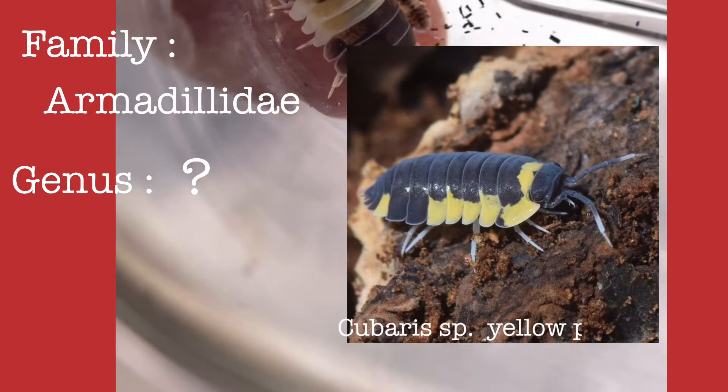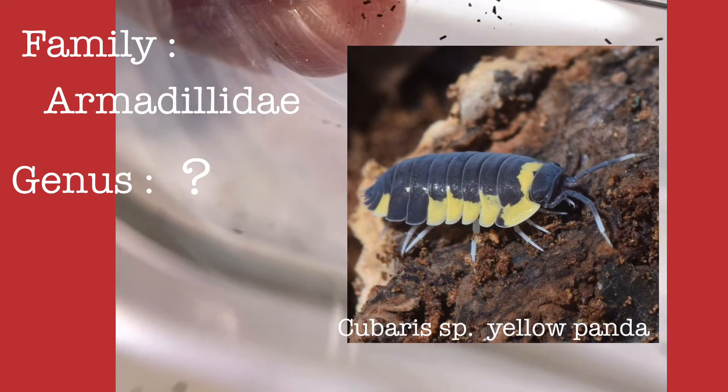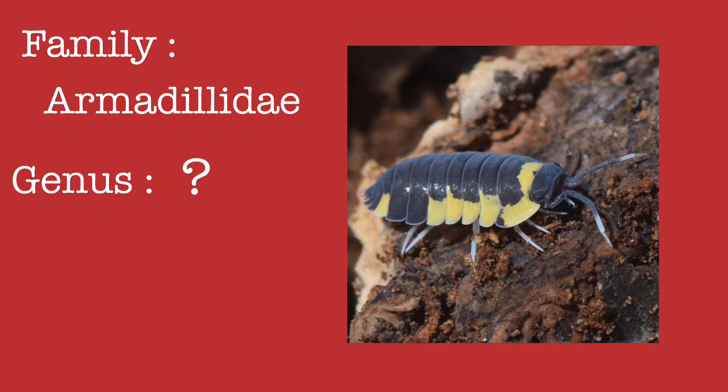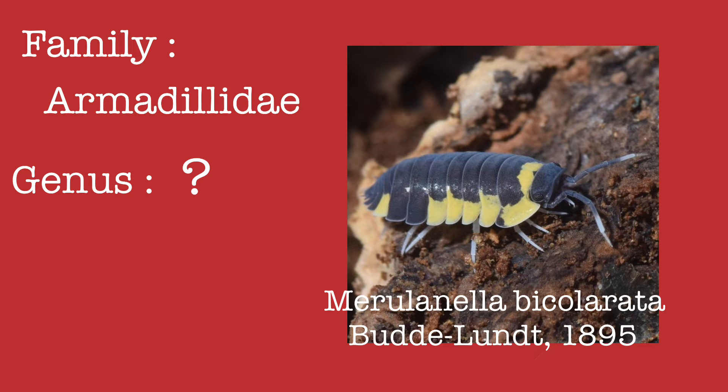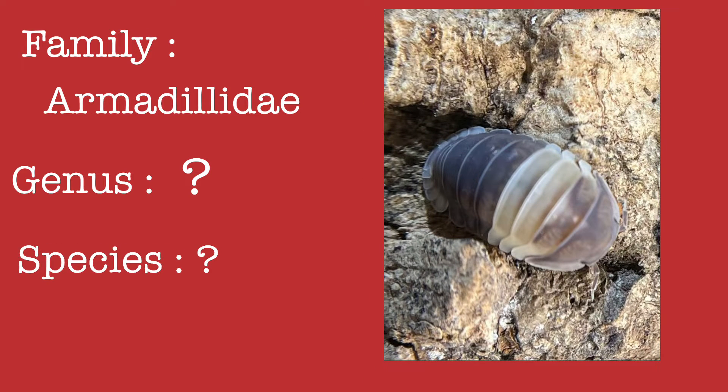Merulanella by Colorado was mislabeled as Cuberius species in the hobby back in 2018. Then we found out it was already properly classified by Budland in 1995. So going forward, we do not want to make the same mistake. We just don't know the genus and species for now, and assuming it's a Cuberius species is not very scientific at all.